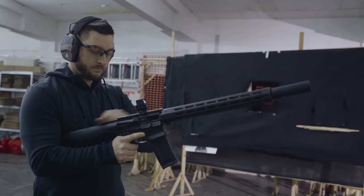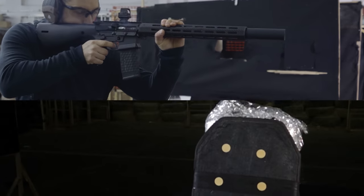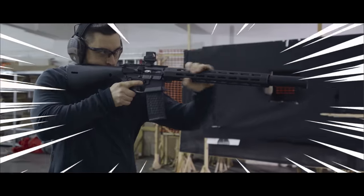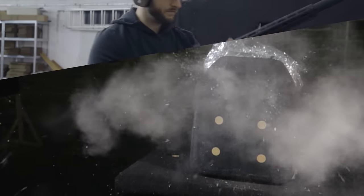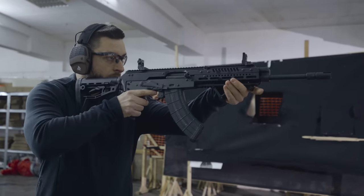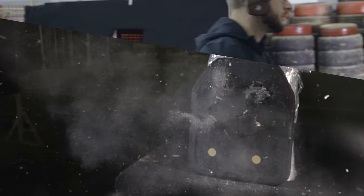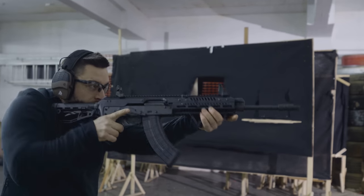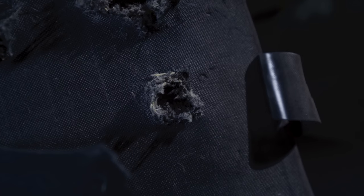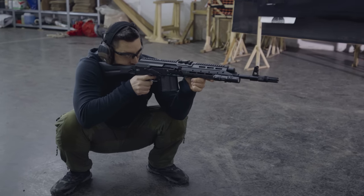We shot the plate from a close range of 10 meters with two rounds of 5.56 from a 16 inch AR with a suppressor. Then we continued on to 7.62x39 from the AKB rifle, also with a 16 inch barrel. We concluded with a hefty .308 round with a 180 grain projectile.